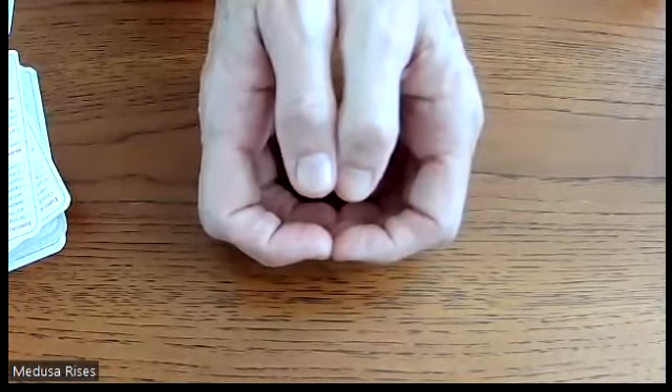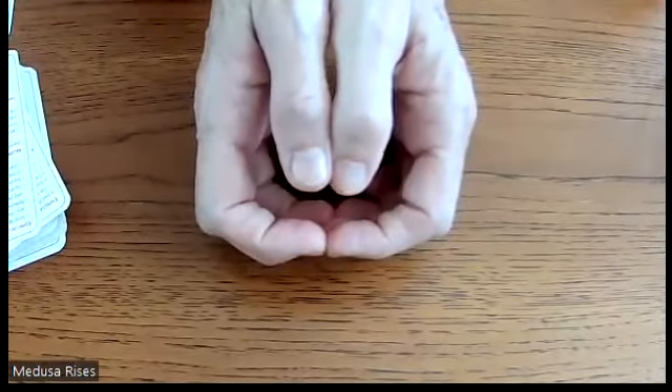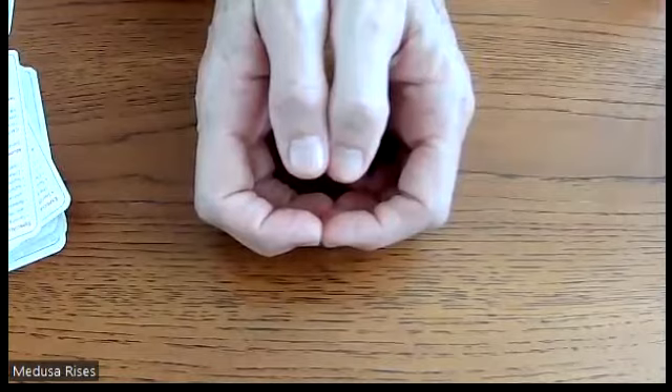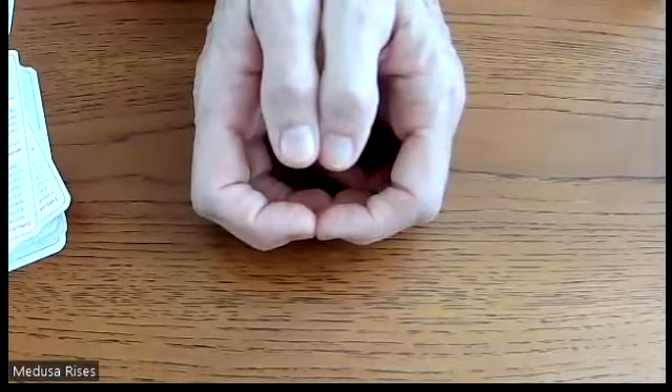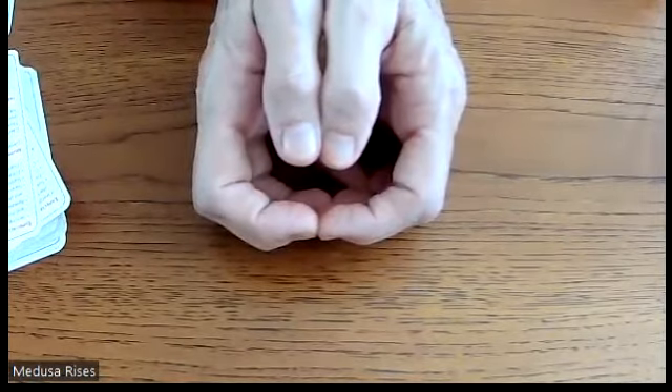Place the hands facing forward in front of the solar plexus, pinkies against the solar plexus. I can totally feel the ida and pingala — the cyclical movement like the two snakes of the caduceus moving up the spine — being activated. Wow, that's a powerful one.